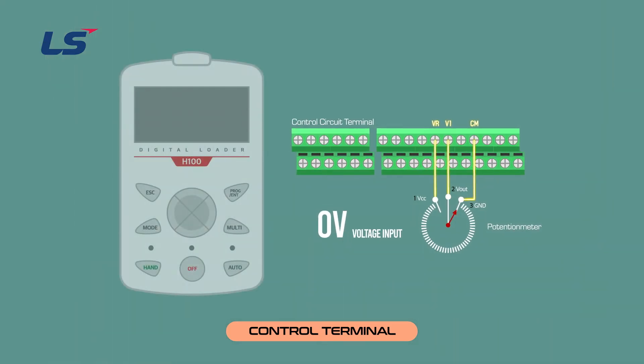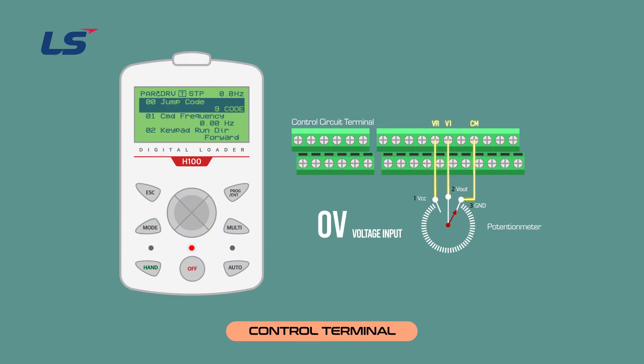Let's check if the signal of the wired potentiometer comes through the inverter keypad. Press the MODE key to go to the DRV group. Scroll down to DRV7 to set the frequency source, and set the frequency source to V1. In group 5 is a V1 monitor status, used to monitor the magnitude of the voltage input to V1. Verify that the value of the V1 monitor increases when the volume resistance is turned clockwise and decreases when turned in the opposite direction.